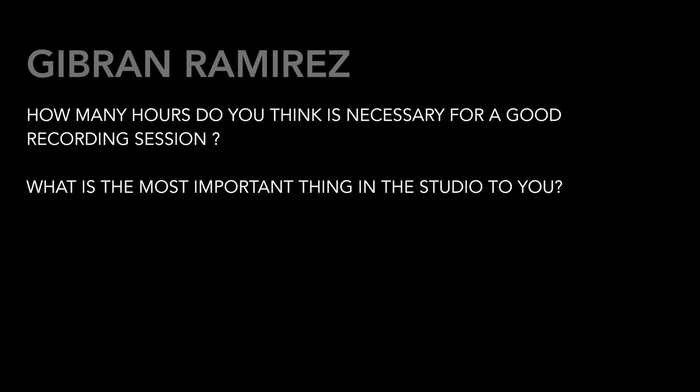Gibran Ramirez, thank you for writing. He asks: how many hours do you think is necessary for a good recording session? What is the most important thing in the studio to you? You don't want less than a day. I think to get momentum in a recording session, you need a full day — and that means eight to ten hours just to get moving.